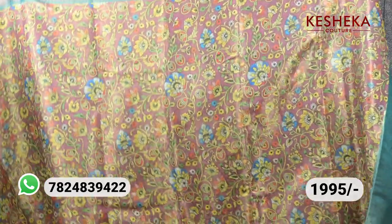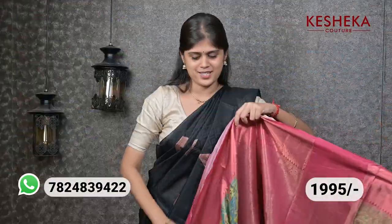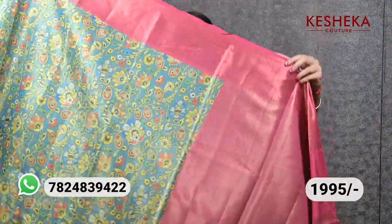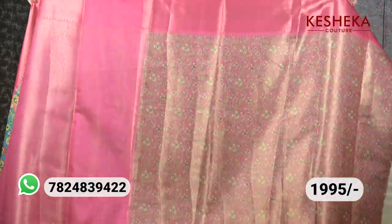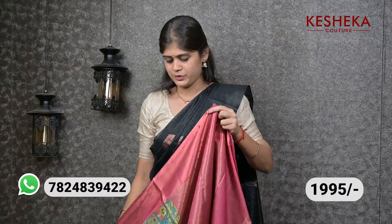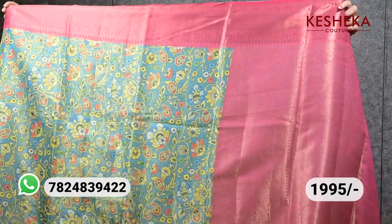All over the sari is very beautiful and you can see how amazing the border is. Next color — this is the pallu and in the sari the blouse is very beautiful. Look how beautiful the work and the color combination are — just an amazing one.